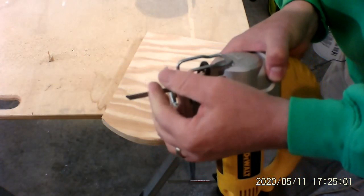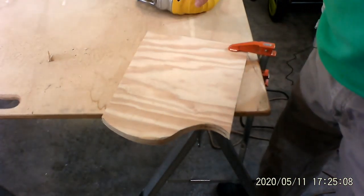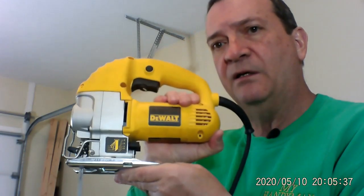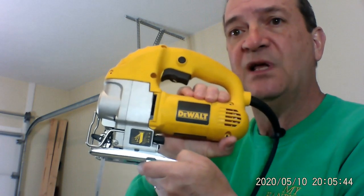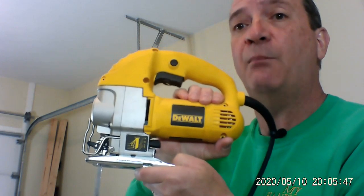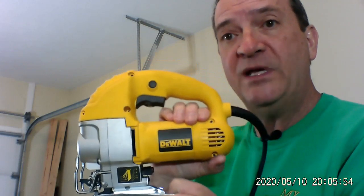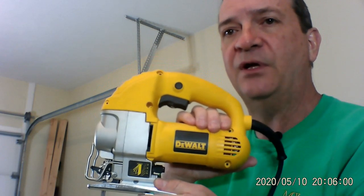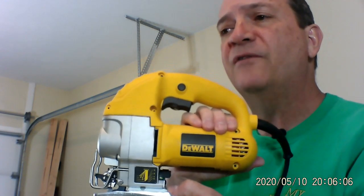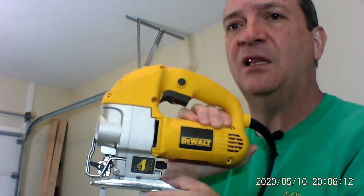That's because the blade is not real wide — if it were wider you wouldn't be able to do curves like this. They do come in different brands — Ridgid makes them, I like Ridgid, but this was a quick buy and I knew DeWalt was a good product. Bosch has got them, Ryobi has got them, Black and Decker's got them. You can buy a $25 Black and Decker unit — that's good if you're going to use it once or twice a year, but if you're going to use it more often, get something that's going to last a long time.